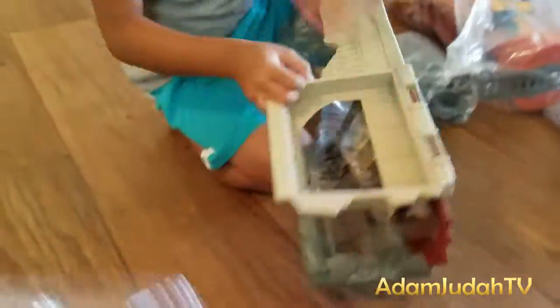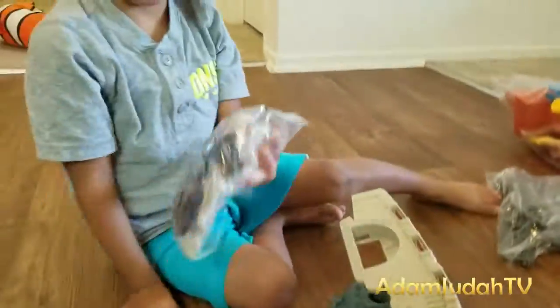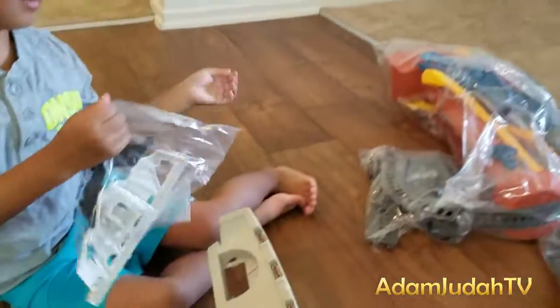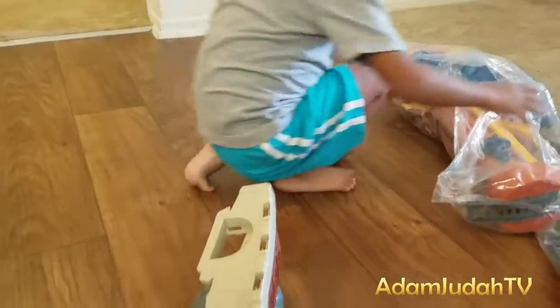Adam! There's so many pieces! Uh oh! There's a lot!